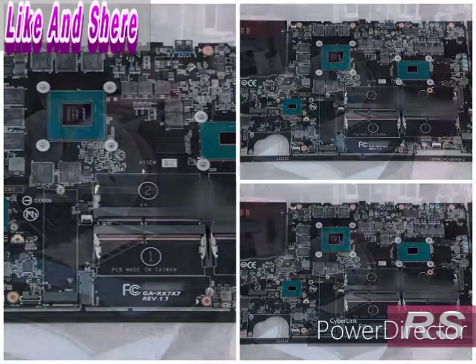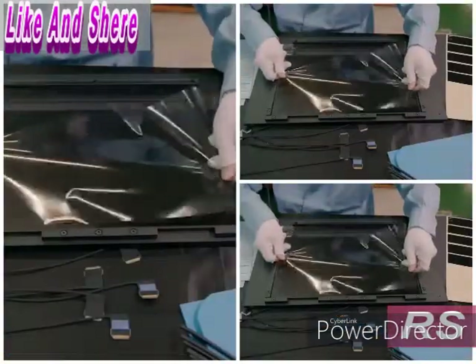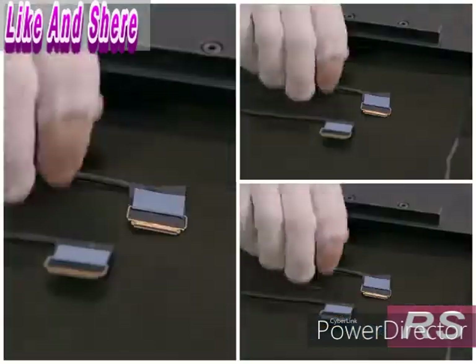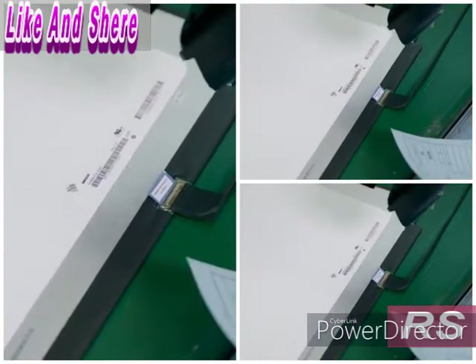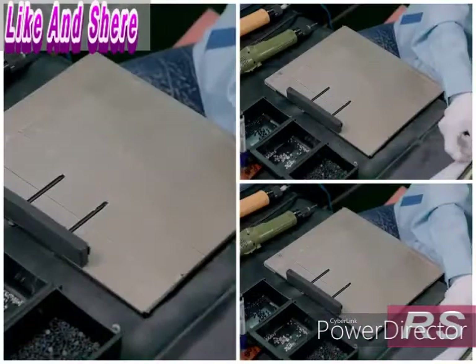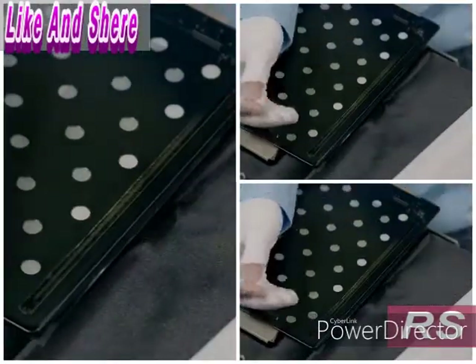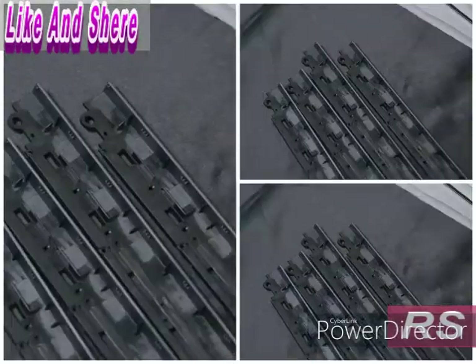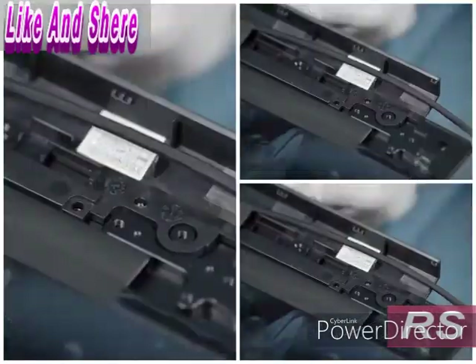Next, technicians manually assemble the top half of the laptop, called the panel kit. They place protection film on the 15-inch LCD screen, then plug in the cable that will connect the LCD to the motherboard. They insert the LCD screen into a frame with the webcam and microphone already embedded, then attach the antenna bottom cover to the screen cover and position the motherboard cable inside it.